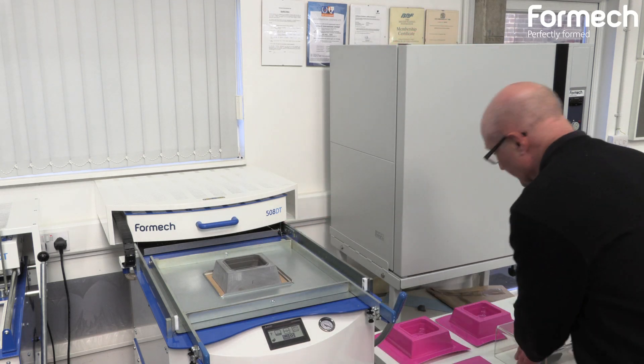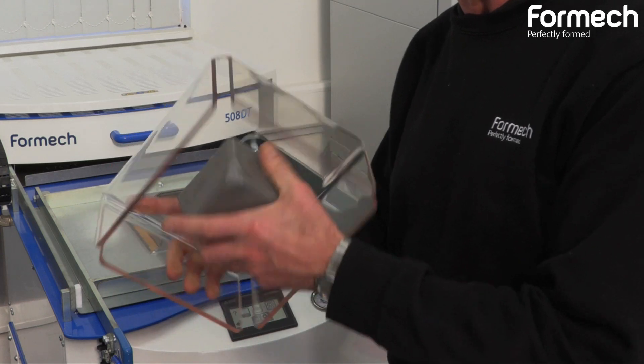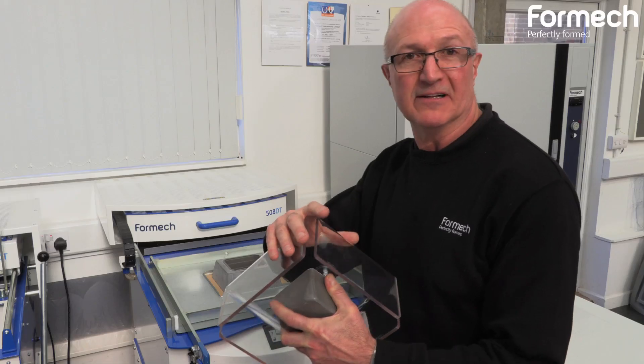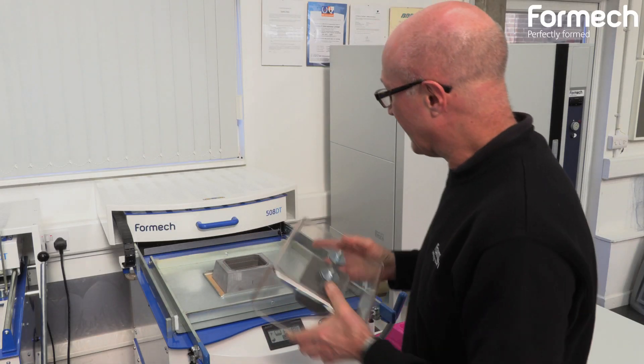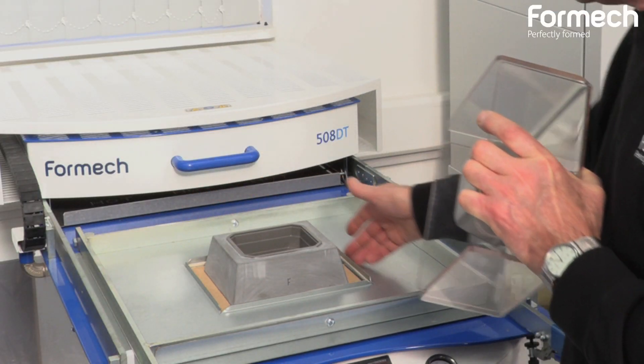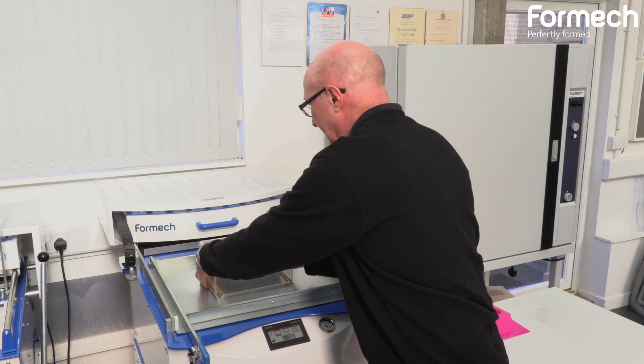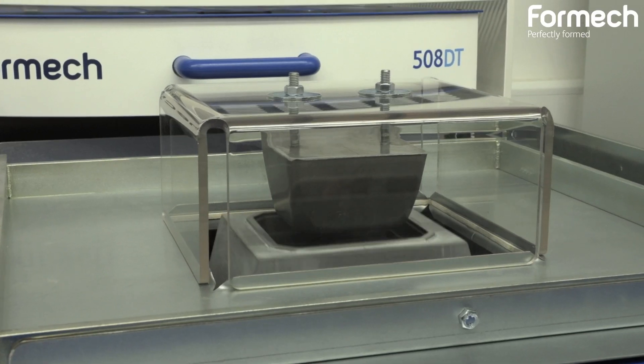What I'm going to use is simply a resin tool mounted on a piece of 5mm PETG, and then I'm going to locate this over the reducing window return lips around here, and that's going to force the material down into there when I bring the table out.